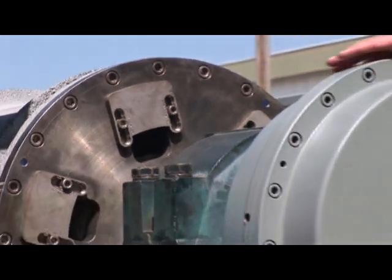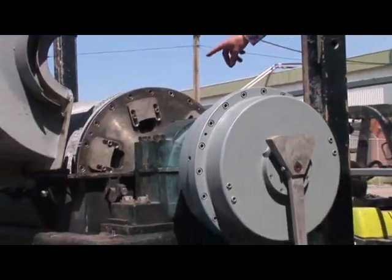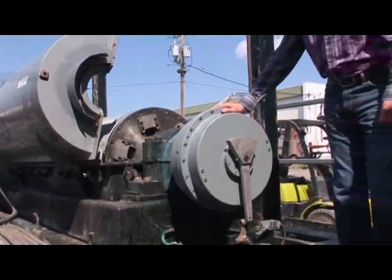Here again is the gearbox we've discussed before. It is connected to that conveyor by the drive shaft that we've seen in the shop.